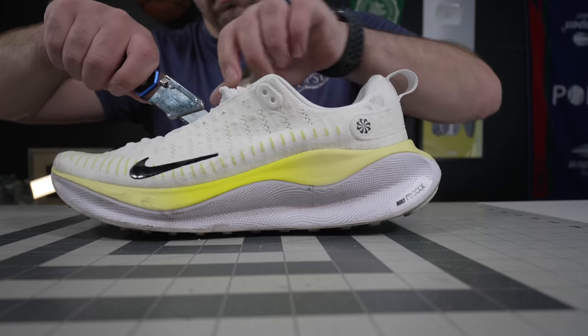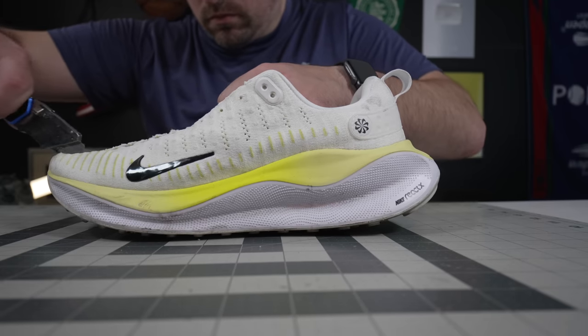Hey, what's up? Zach here, and today I've got the all new Nike React X Infinity Run 4 — these things are all over the place. Let's get into them.